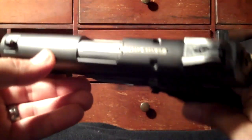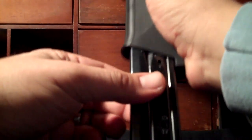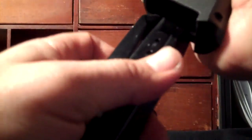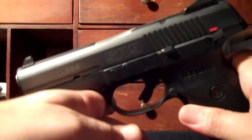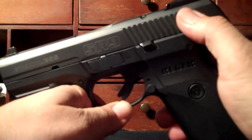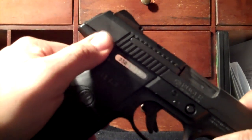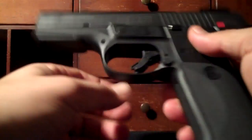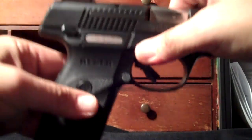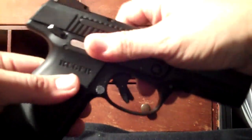Let's look at some quick features. It is somewhat ambidextrous — it has the ambidextrous external safety here on both sides, and it also has the ambidextrous magazine release on both sides as well.